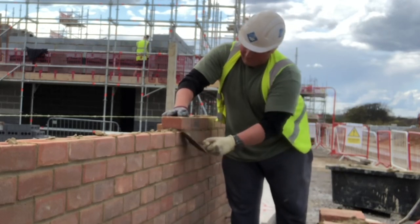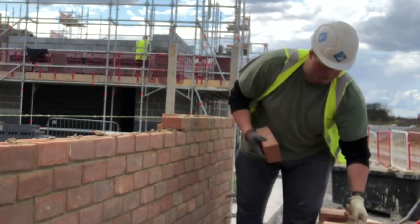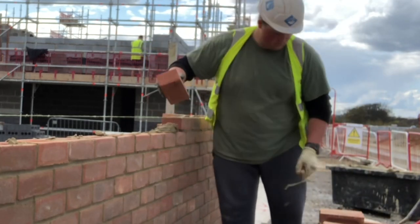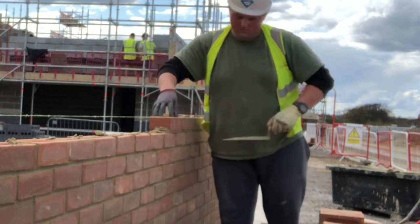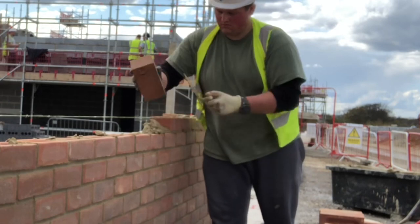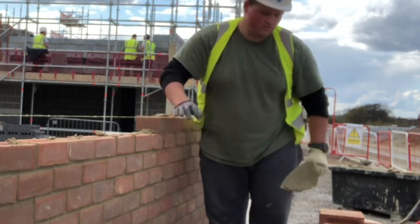This is why I try to split up the videos into parts - you can just see a little snippet of the day in real time and to a real standard, not just me smashing the bricks in, flying in a row of 20 bricks pick and dip, then stopping the camera and altering them all afterwards.